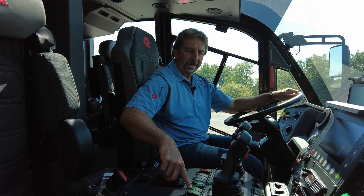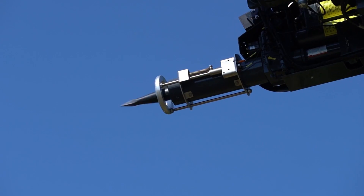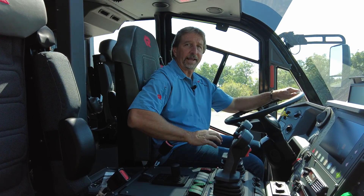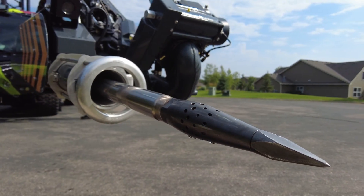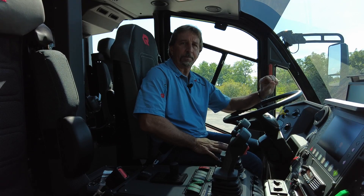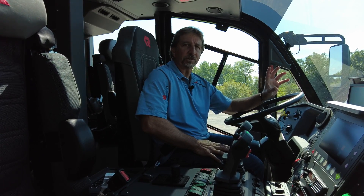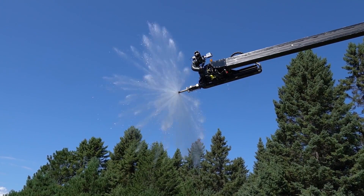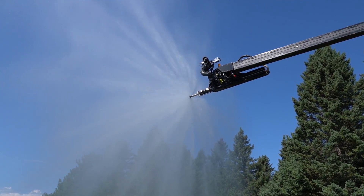At that point, once I'm in the position that I want to be in, I simply push the penetrate button, which is going to deploy our 20 and a half inch piercing tip that also has a bulbous end. The bulbous end is designed so they can blast the hole into the fuselage, which will make it easier to pull out after the discharge of the agent inside of the aircraft has been accomplished.